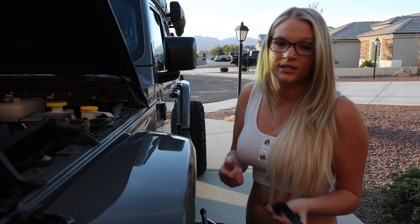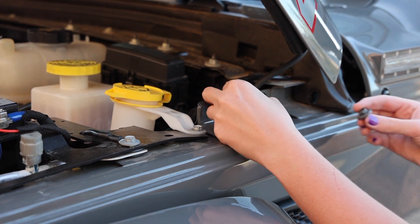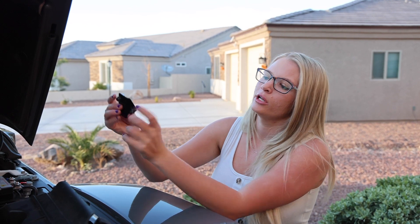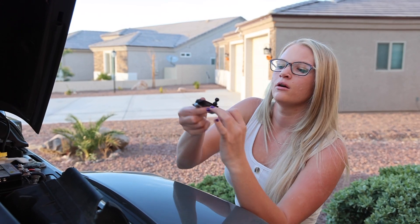Now that we have the bolt, we're going to take the directional-specific piece here and put it right where that bolt was. The next piece is this one right here — it happens to be identical for both sides. What you're going to do is loosen this screw so it's like that, and then slip it in up here.